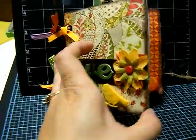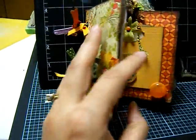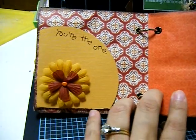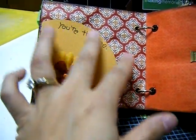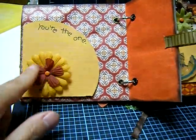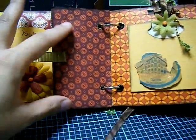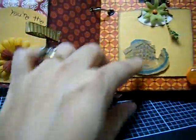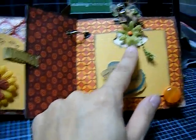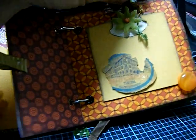These are not Primas; they're just regular flowers — I forgot where they're from. On this page I used a rub-on that says 'since you're the one,' and I just put a tag in here as well. Same thing with the flowers. You can put other stuff here or you can journal on here. I used the Stampin' Up tab punch here to make it unique, and just used a regular circle punch.